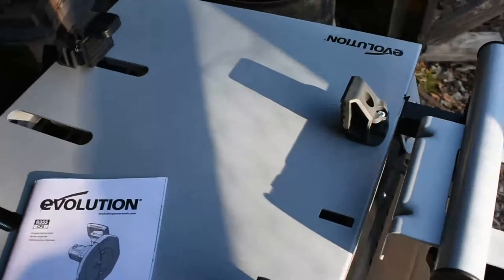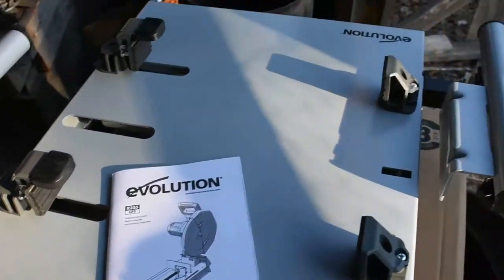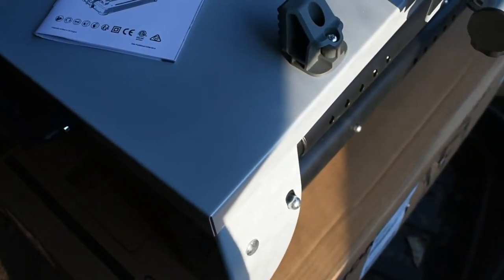We're also going to take a look at this stand that they sent out with it and see how well it works out. So with that being said, let's take a look at this stand and get to cutting some metal up.